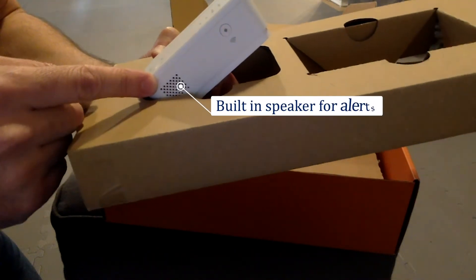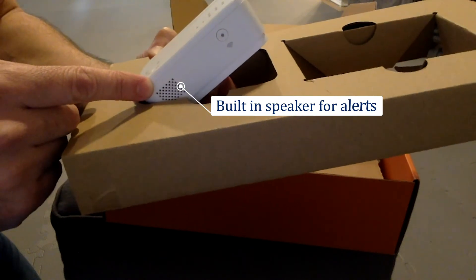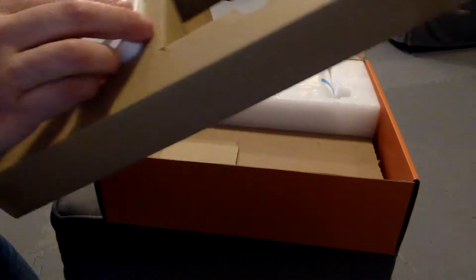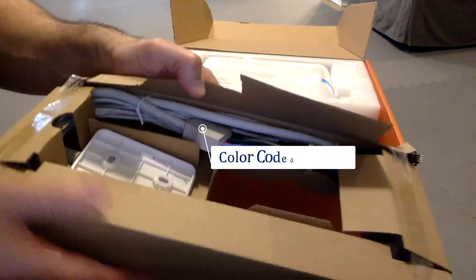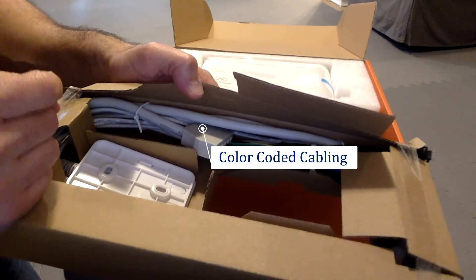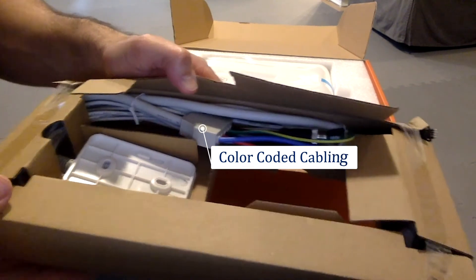There's also a speaker — one of the alert options is a buzz that indicates if a leak is detected or a high flow condition is detected. The cabling is all color-coded, which corresponds to the appropriate colors on the cable for the valve itself.